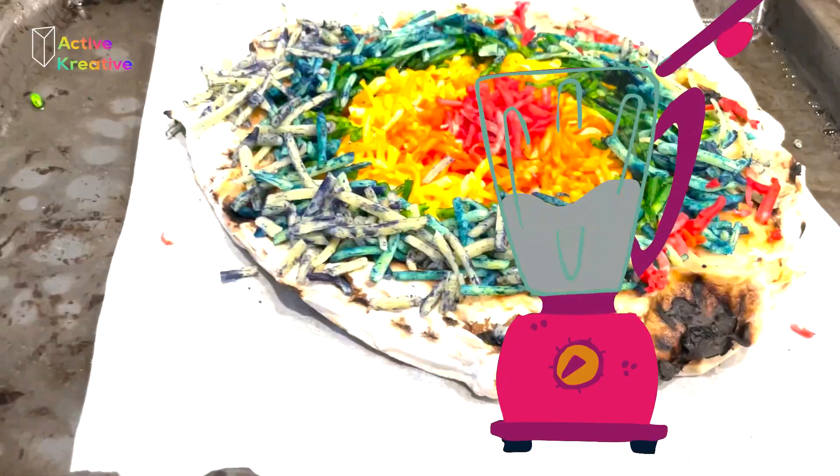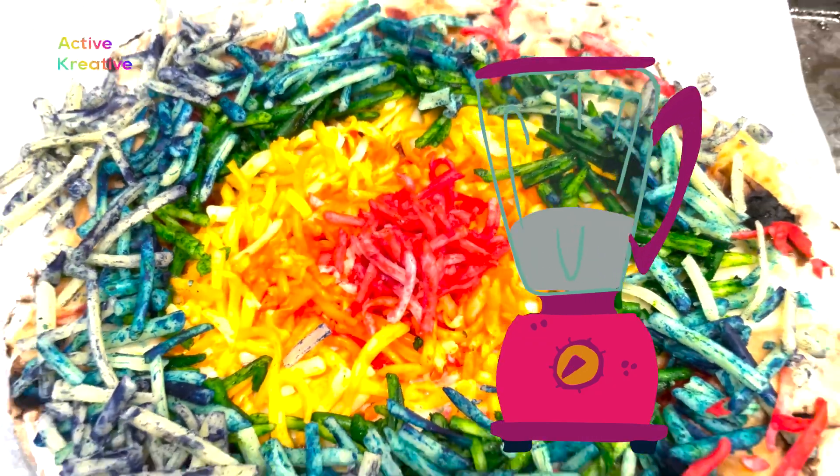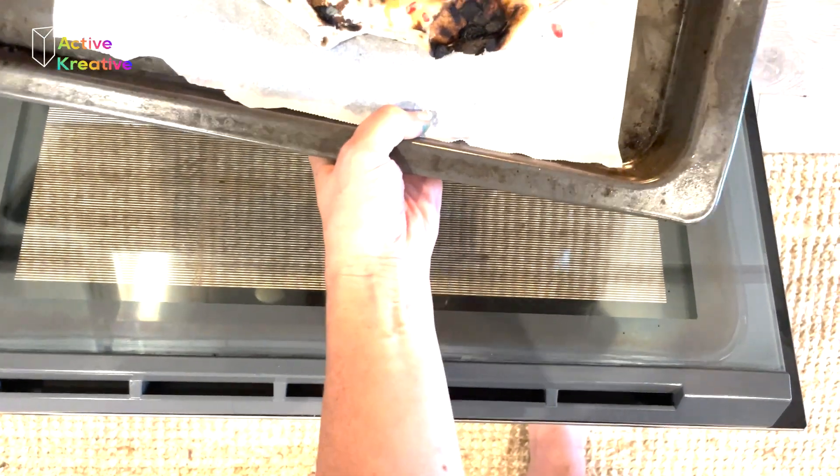I'm going to add some yellow color, so it's a little blue color. So I'm going to need a brown color.